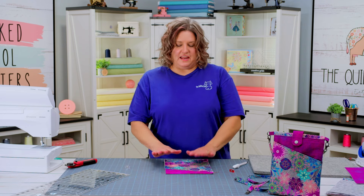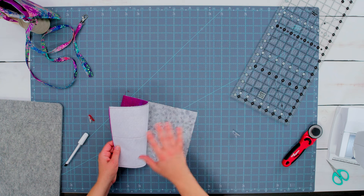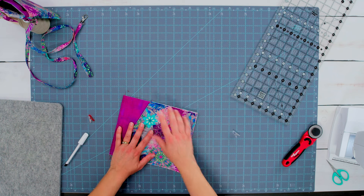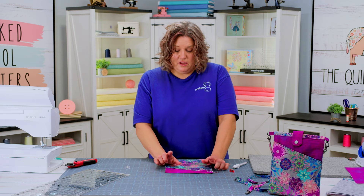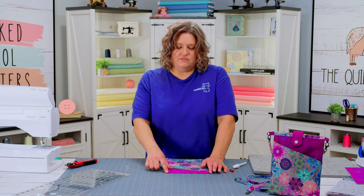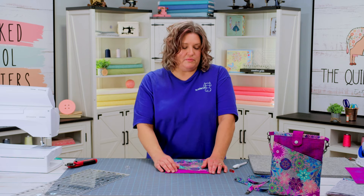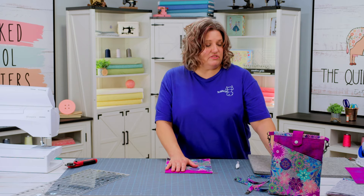Now I have the lining piece put on the accent with the front pocket on. I pressed it open and then I also topstitched across the top. When you topstitch, make sure it's just an eighth of an inch from the edge — it just finishes it nicely and makes it look really good.